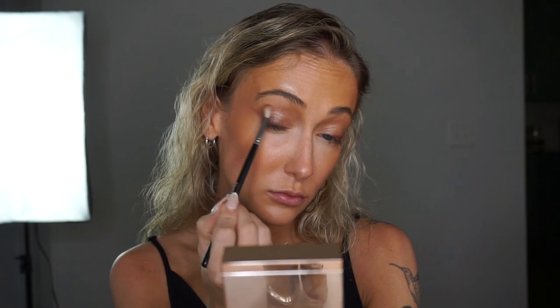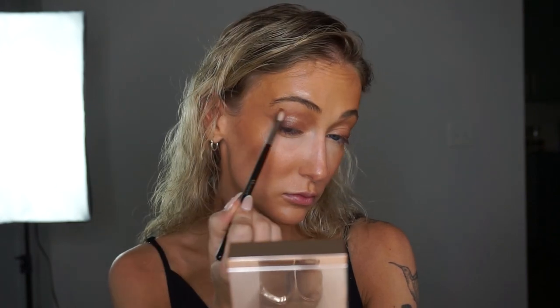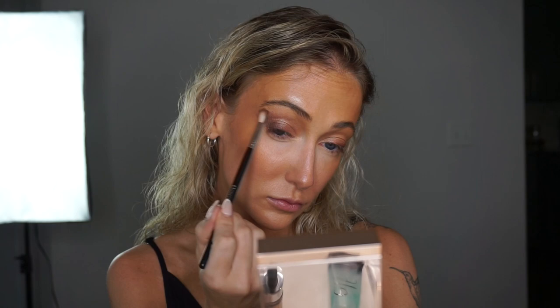Now I'm using darker brown tones and a super fluffy blending brush to softly enhance the outer corners. Make this as smoky as you want. Always remember to take a step back and look in the mirror to see the progress of the makeup and to see if you're happy with the look as a whole.